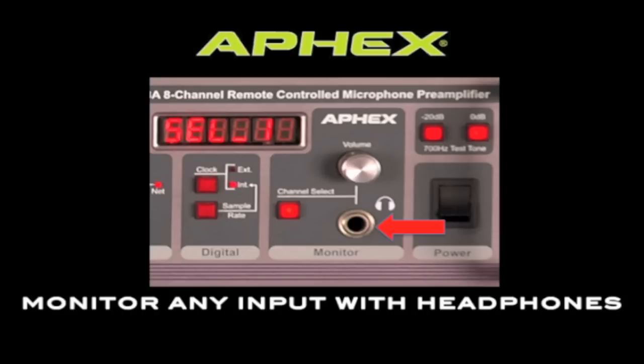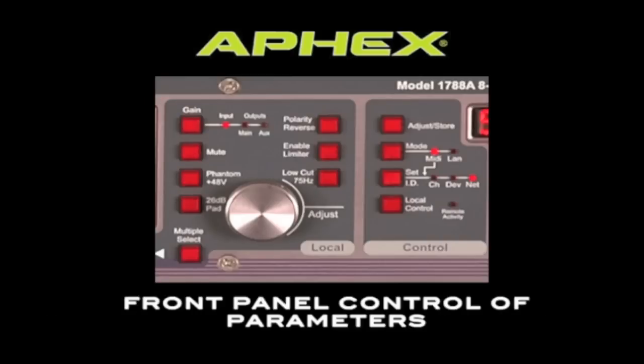This allows you to monitor any input right at the source, which is a great tool when you're trying to track down troublesome audio. All of the functions of the 1788A can be accessed right on the front panel, so you don't have to be near a remote or a computer to make changes. This is really convenient when you're using the 1788A in the studio.